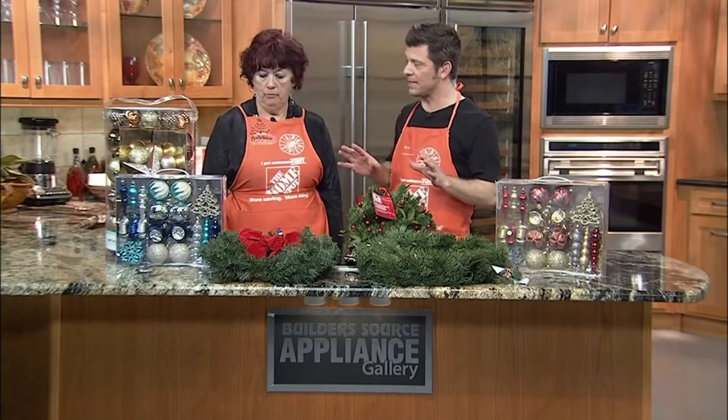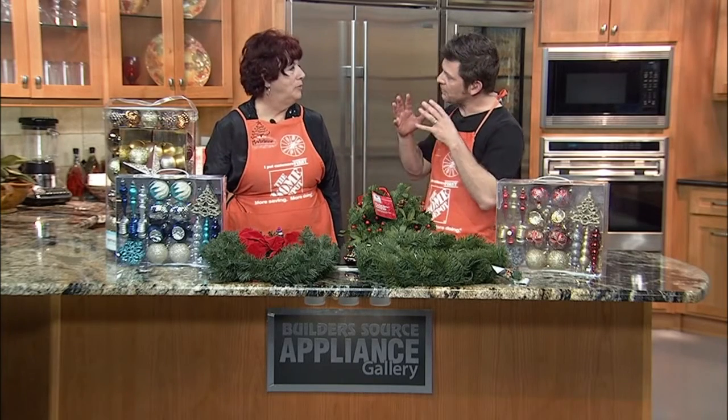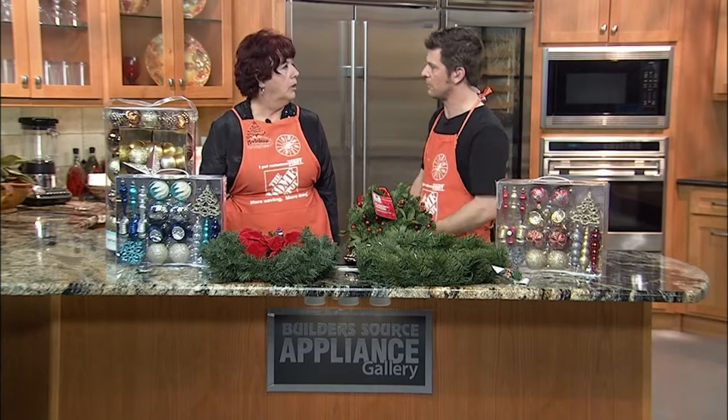Set a festive holiday mood throughout your house, and the folks at Home Depot can help you do it. We're talking about decorating zones with lead generator Madeline Washburn, and you've brought some of my favorite things in the world — things to deck our halls. But we want to have a plan, so let's talk about the zones that need the most decoration.